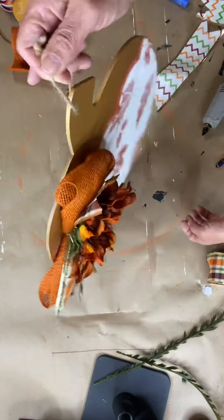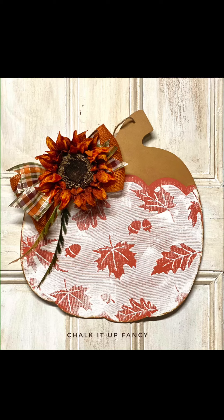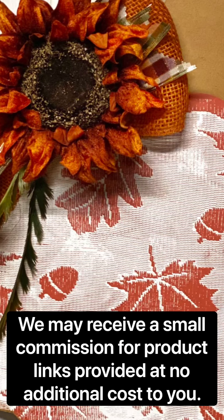Very simple. I think it came out really pretty. I hope you enjoyed this video. If you'd like to see other tutorials, go check us out on YouTube. You can now find our videos at chalkitupfancy.com. For paint products or brushes, chalkitupfancy.com. Thank you so much.